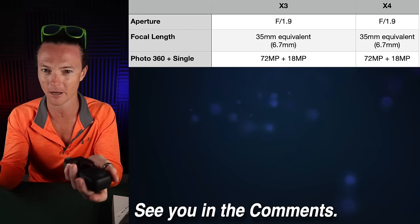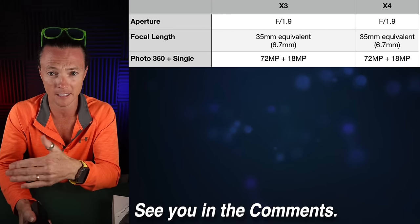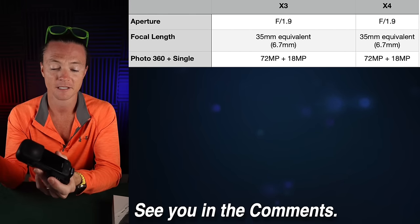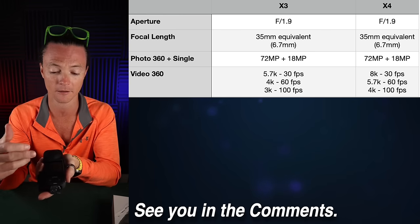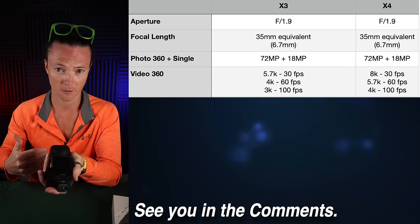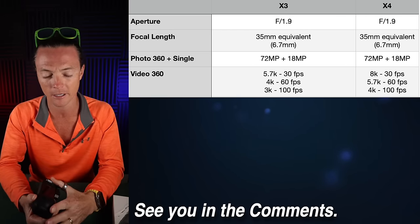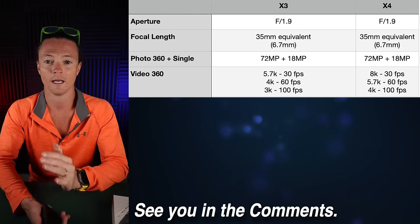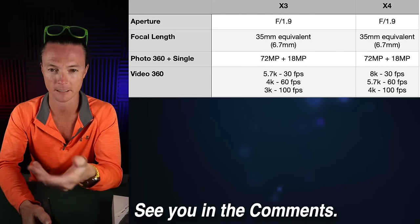The photo quality isn't great — the 72 megapixel is decent — but they're the same, so that wouldn't be a buying differentiation. It's video where we first start to see the reason you would switch. The X3 has 5.7K at 30 frames per second, 4K at 60 frames per second, and 100 frames per second at 3K. Quality diminishes significantly as you move down that bracket, and I was never super impressed with the 3K 100. Remember, this is 360 3K and 360 4K — when you reframe to a single perspective, it's nowhere near the same quality as a normal 4K 60.